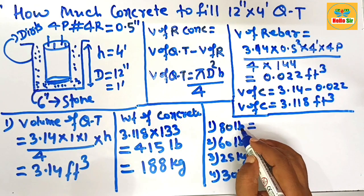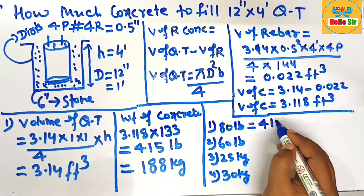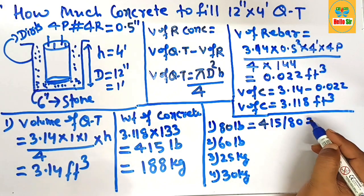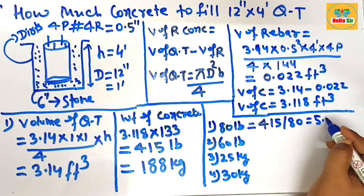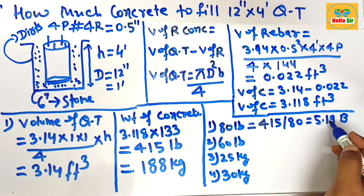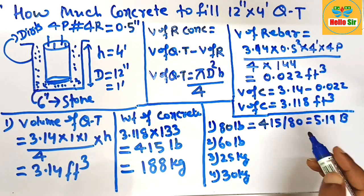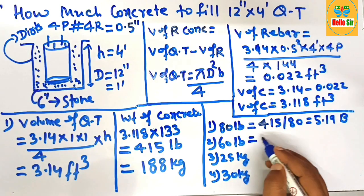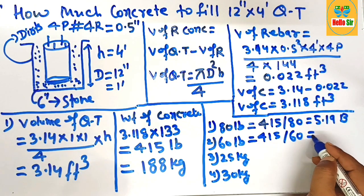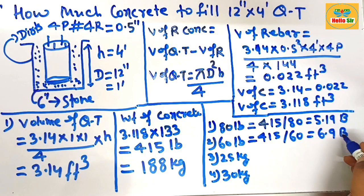To calculate the number of 80-pound bags, divide the total weight of 415 pounds by 80. This comes to about 5.19 bags. Using the same method, divide 415 by 60 for 60-pound bags, which gives about 6.9 bags.